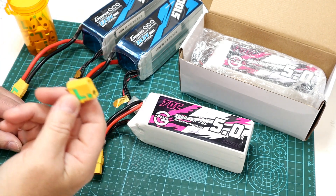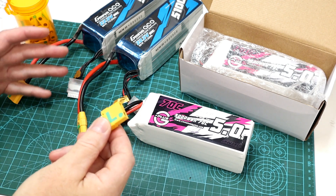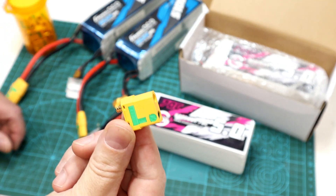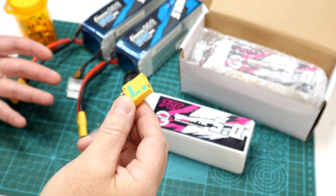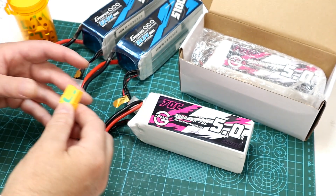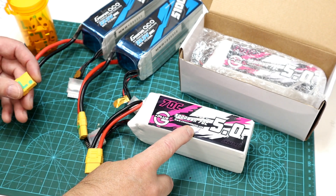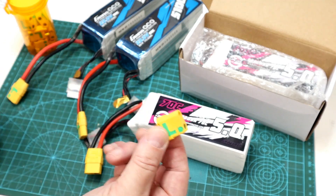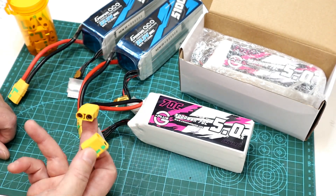Howdy folks, John here. Tonight I thought we'd do a little RC tech video. I thought we'd talk about anti-spark lipo connectors — these little things. I get a fair number of questions on them regarding what they are, how they work, and why or do you even need to use them. And since I'm trying out these China Hobby Line lipo packs for the first time, I figured this would be a good time to cover anti-spark connectors while I'm fitting them to the new packs here.